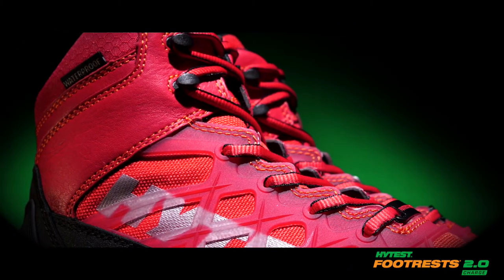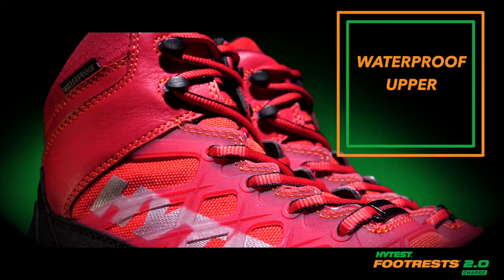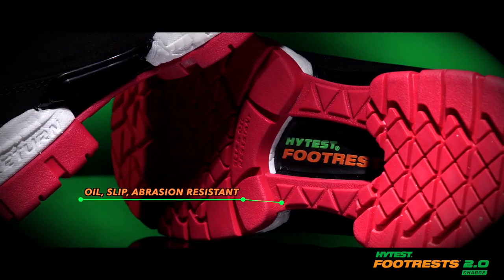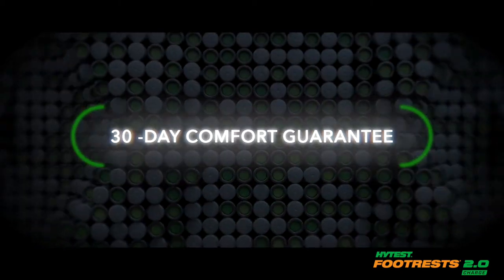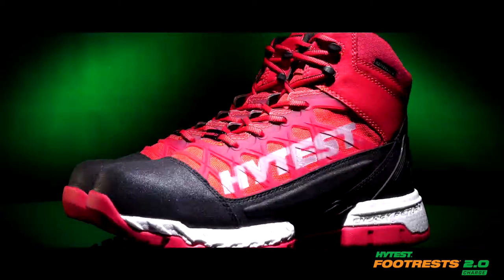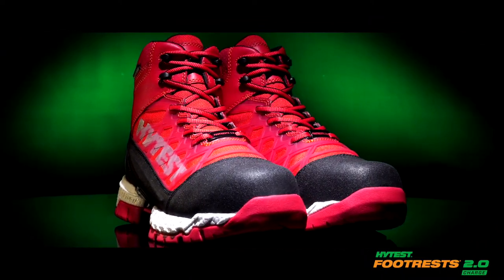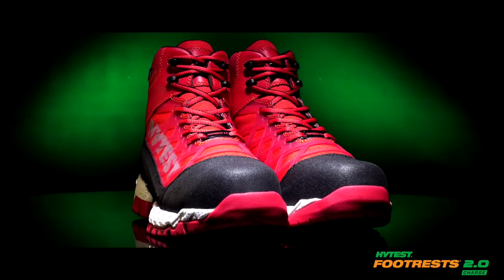The Footrests 2.0 Charge features a tech-tough abrasion-resistant upper with premium waterproof leather and mesh, and a foot-holds oil, slip, and abrasion-resistant rubber outsole. It's backed by our 30-day comfort guarantee. At Hi-Test, we deliver the innovative footwear solutions and expertise that empower you to do your job safely.